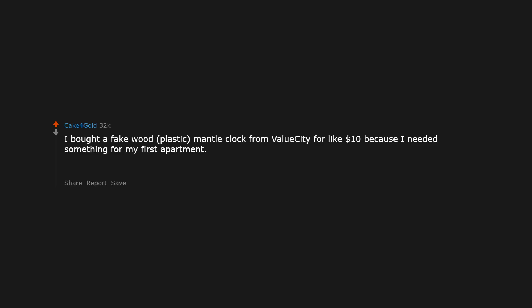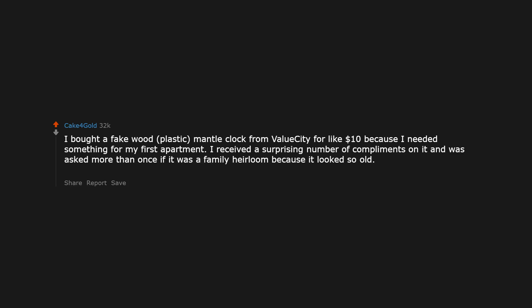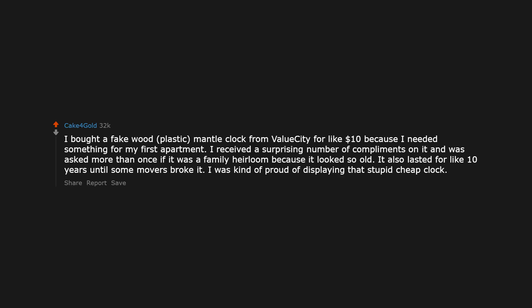I bought a fake wood, plastic mantle clock from Value City for like $10 because I needed something for my first apartment. I received a surprising number of compliments on it and was asked more than once if it was a family heirloom because it looked so old. It also lasted for like 10 years until some movers broke it. I was kind of proud of displaying that stupid cheap clock.